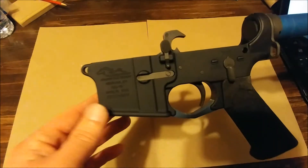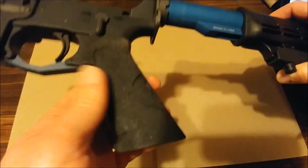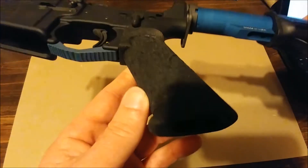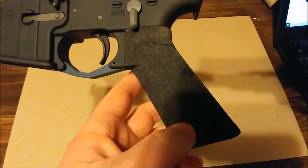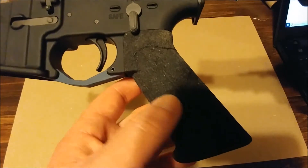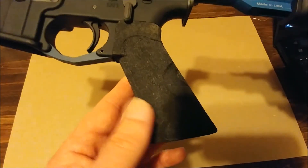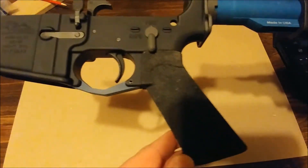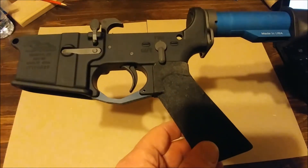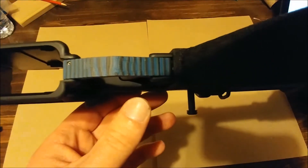It's just an Anderson stripped lower. The grip is from CodaBoy32 — it was the grip I won with the kit from C-Max's giveaway. I took this grip off of Maxine, put the standard grip back on her, and wanted to put this grip on the rifle I'm putting together. You guys are going to see a theme here.